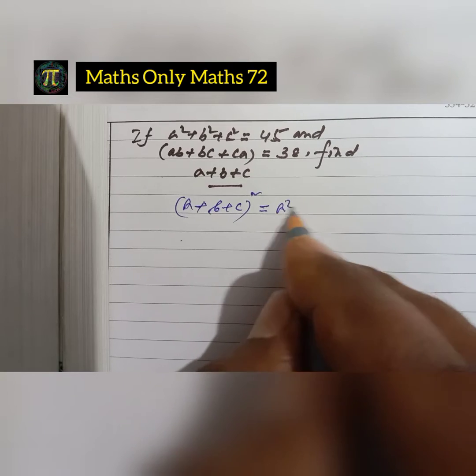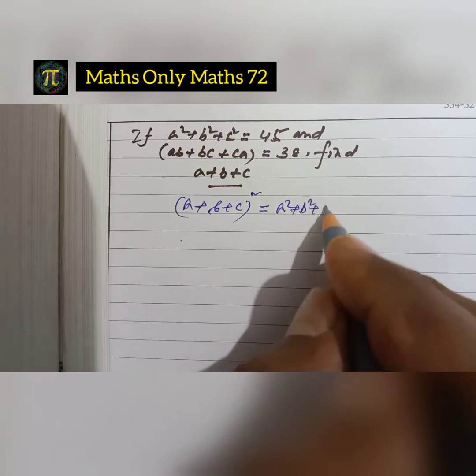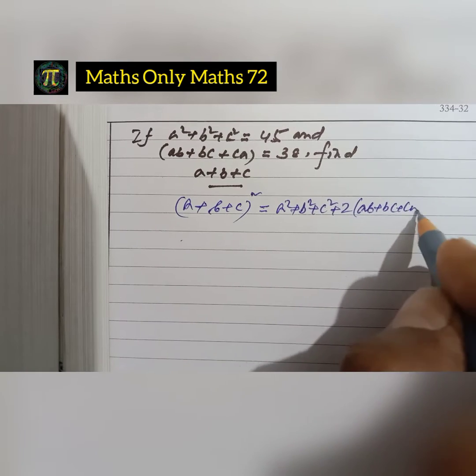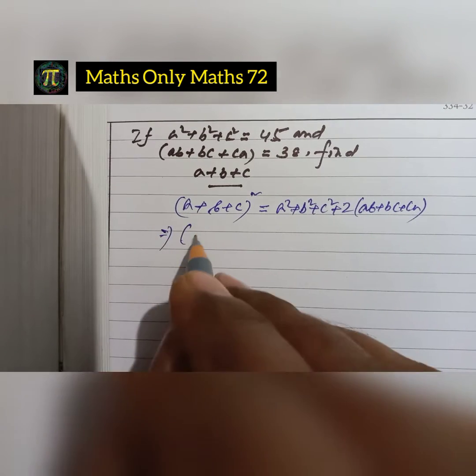The formula of a plus b plus c whole square is: a squared plus b squared plus c squared plus 2 into ab plus bc plus ca.